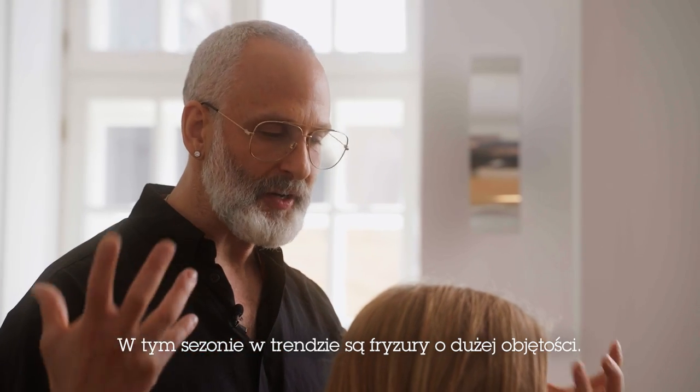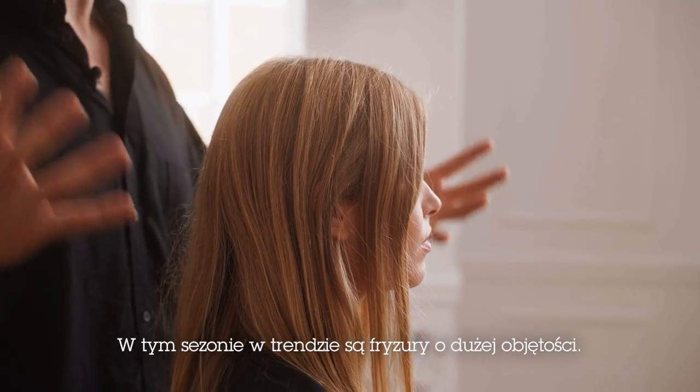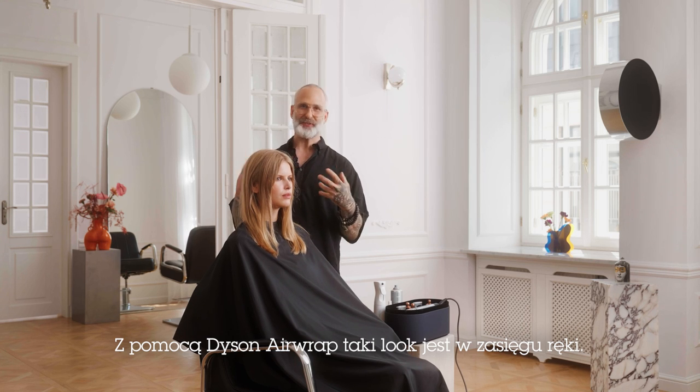What we're going to do is we're really going to get this hair big and full. We're seeing just such beautiful hair coming back this season. And I think Dyson Airwrap is actually primary and essential to help create this look really easily.